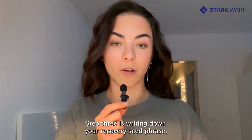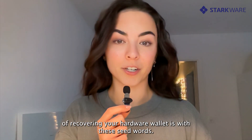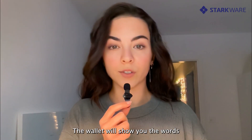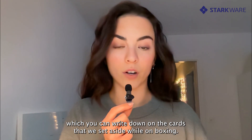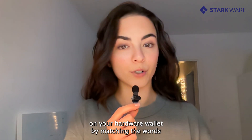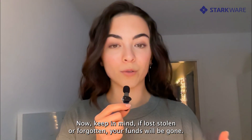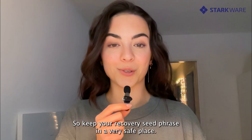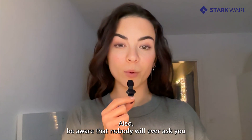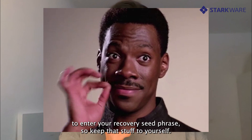Step three is writing down your recovery seed phrase, and this is a very important step since the only way of recovering your hardware wallet is with these seed words. The wallet will show you the words, which you can write down on the cards set aside while unboxing. Then you'll have to confirm your seed phrase on your hardware wallet by matching the words with the order in which you wrote them down. Keep in mind: if lost, stolen, or forgotten, your funds will be gone. So keep your recovery seed phrase in a very safe place. Also be aware that nobody will ever ask you to enter your recovery seed phrase, so keep that to yourself.